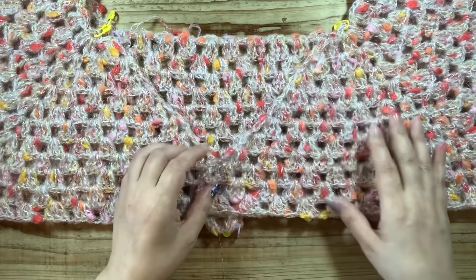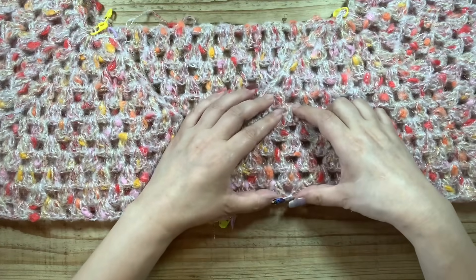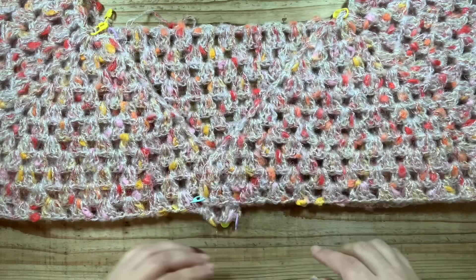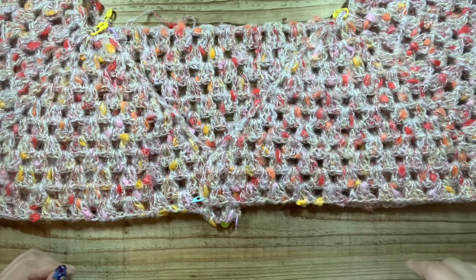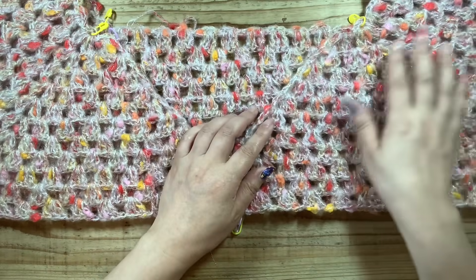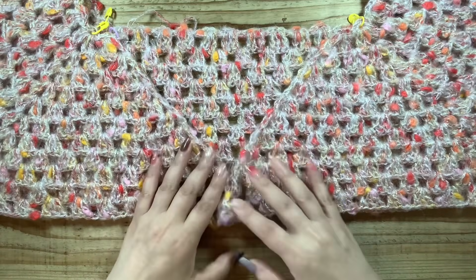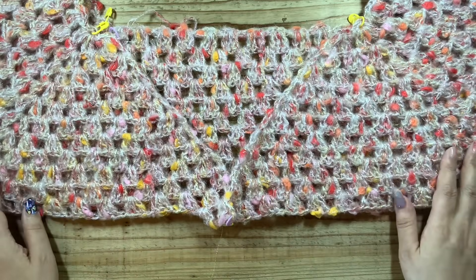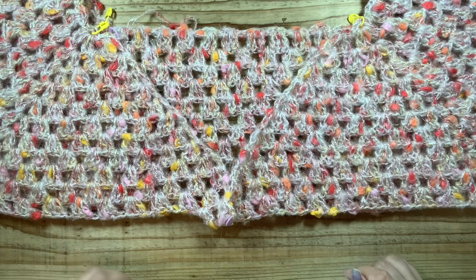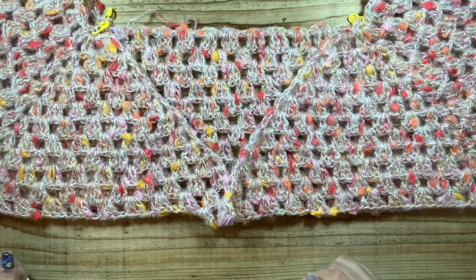まずは皆様もお好きな長さまで大体編んできていただければと思います。模様編みの長さなんですけれどもだいたい6段分ぐらいを予定しています。6段分ぐらいをえー模様編み裾をスカラップにしてちょっと編んでみようと考えています。もちろんそれをしなくてグラニーステッチで終わっていただいても大丈夫です。お好きな方で編んでください。前編はここまでとなります。ご視聴いただきまして本当にありがとうございます。このカーデガンを一緒に編んでみようと思ってくださった方はぜひ高評価ボタンをお願いいたします。